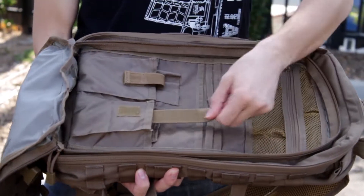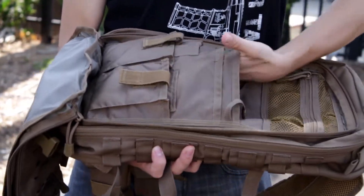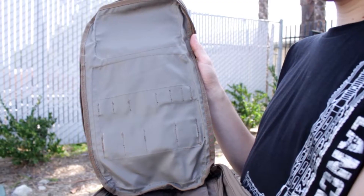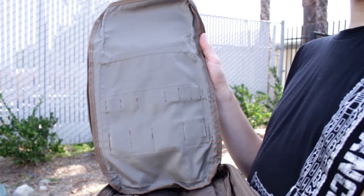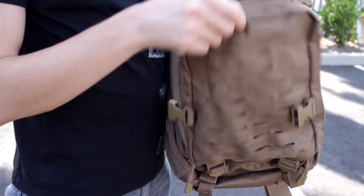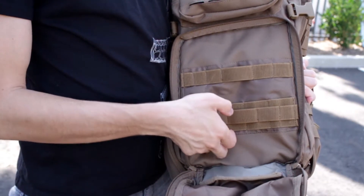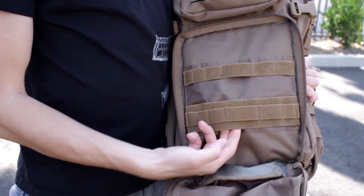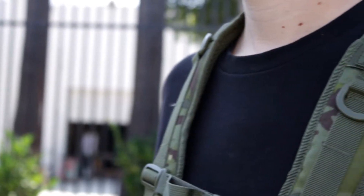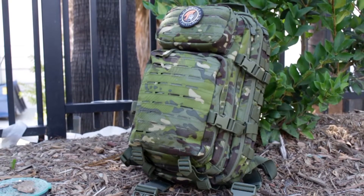Moving on to the second compartment, you have a whole bunch of pockets for organization, and at the top of this compartment you'll see the waterproof material lining. On the front of the bag you have two more pockets — a small utility pouch up top and a larger tactical pouch with MOLLE on the inside. If you're using this backpack for airsoft, that larger pouch is a great place to put grenades and magazines so your teammates can easily access them. This backpack is very comfortable and perfect for long periods of use, and after taking it on several trips I can personally give it a really strong recommendation.